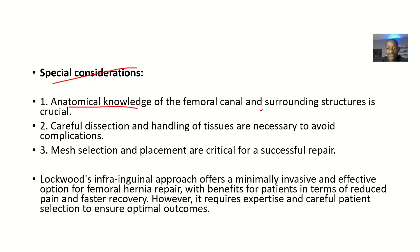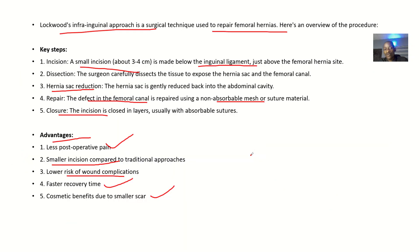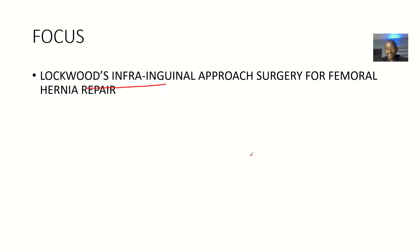Special considerations include: anatomical knowledge of the femoral canal and surrounding structures is crucial for this type of surgery. Careful dissection and handling of tissues are necessary to avoid complications. Mesh selection and placement are critical for successful repair and to avoid recurrence. That's Lockwood's infra-inguinal approach surgery for femoral hernia repair.